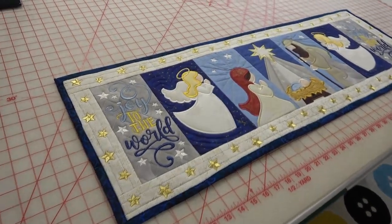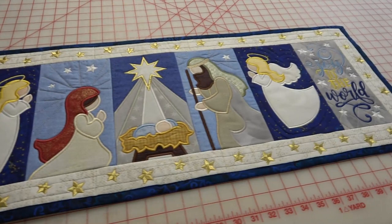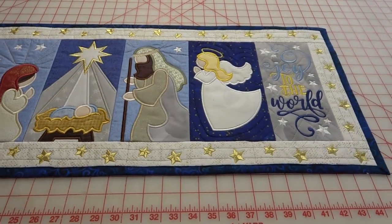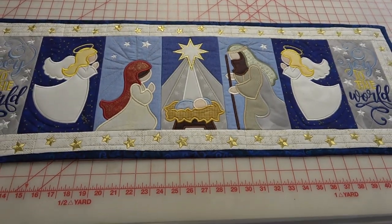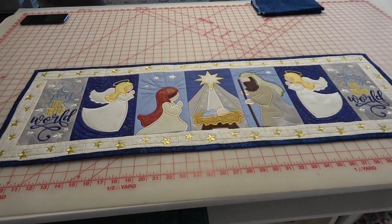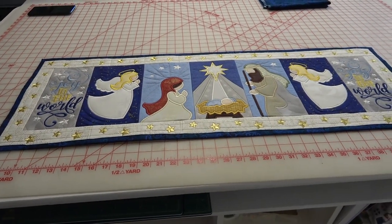And here it is — it is all finished. I'm pretty happy with it. Not an exact science, but I think it turned out just great. I hope you enjoyed doing this as much as I did. That's it — you guys go sew something. Bye!